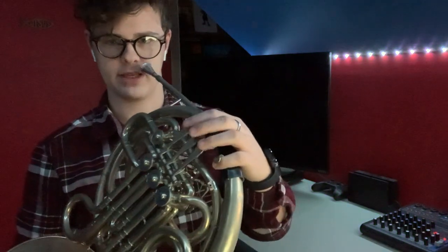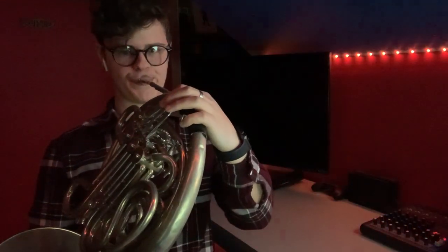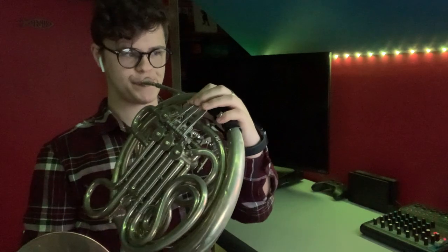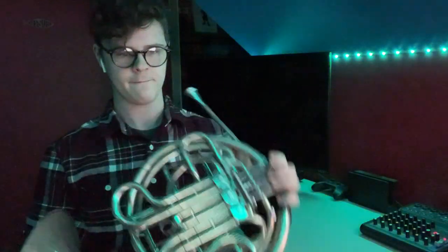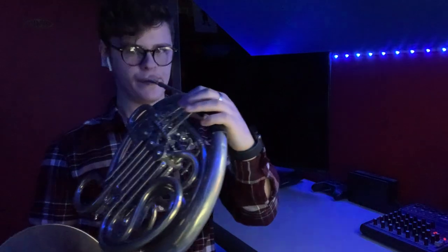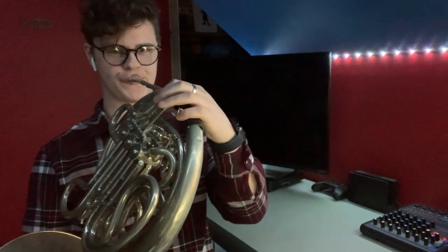Sometimes there are notes that you can't play as fast as they need to be played with a single tongue. Take, for example, some sixteenth notes. Now, that was just with single-tonguing, but now let's listen to it with double-tonguing. You can play them a little bit faster now. Let's see just how fast we can go.